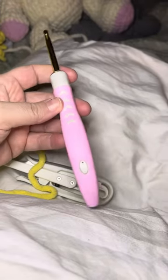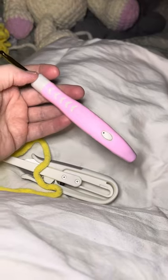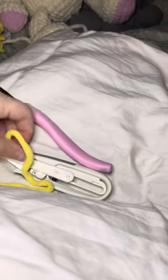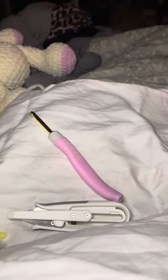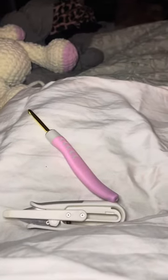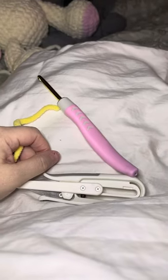It does come with a different type of ergonomical handle that's more straight, and it's pretty nice. So I have to have like five different colors of all these. I can't find my tripod, so I'll look for it another day. This is my first crochet video that I've ever done.